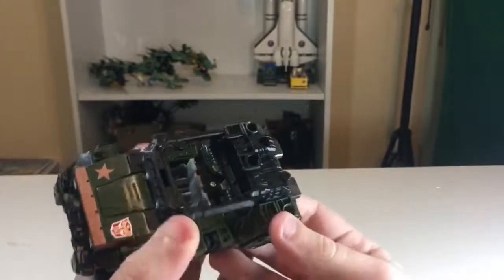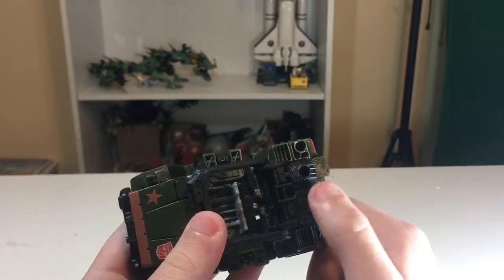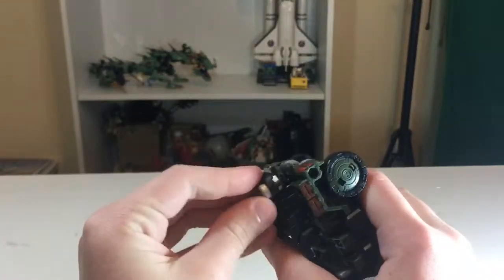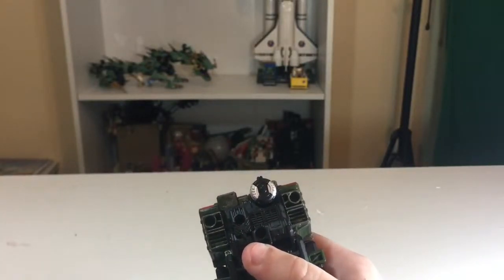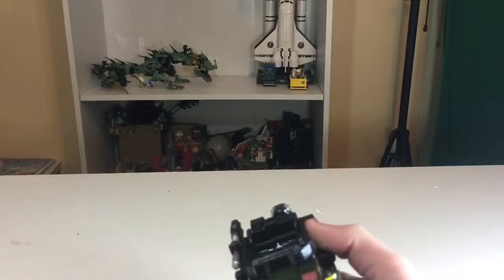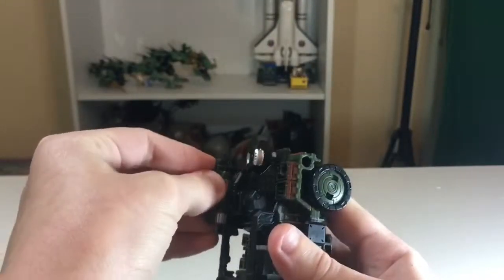He's got all these 5mm ports on here, and some of these — these three here — are only visible in vehicle mode, which are for his accessories. You can put the magazine clip there, and you can put this — the green one, the smallest one — I believe is supposed to go there as a shoulder cannon. It's pretty cool.